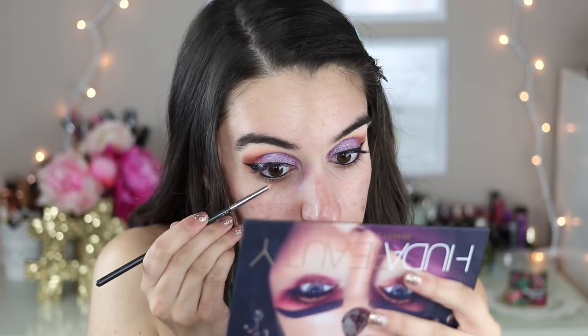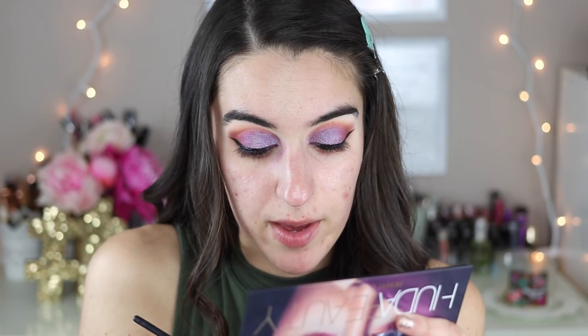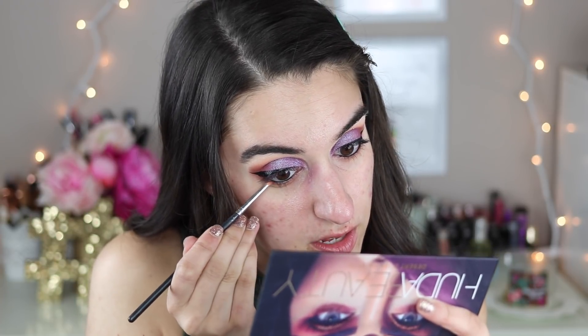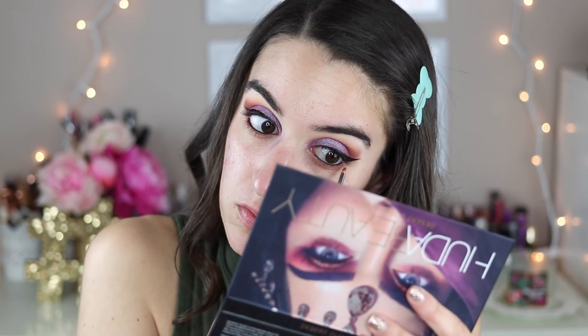I'm going to do a little bit of color on my lower lash line. I think I'm going to take Eden first and just run that along the lash line, then take a little bit of Amber — which is a darker shade — and put that right in the outer corner. Then I'm going to use the Essence Volume Stylist Lash Extension Mascara. I feel like I have so many mascaras open right now and it's making me nervous — I feel like I have to rotate them every day because they're going to go bad. The only thing with liquid liner is that it gets stuck in your lashes and makes it harder to put mascara on.